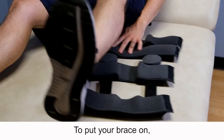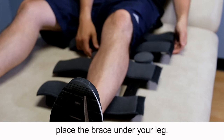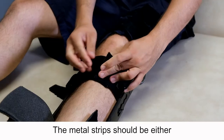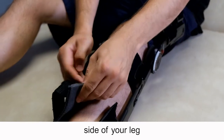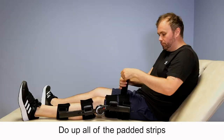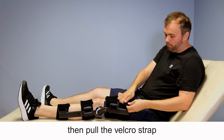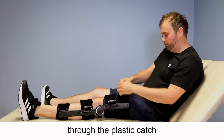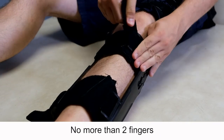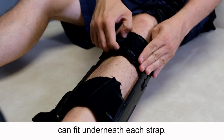To put your brace on, place the brace under your leg. The longest straps should be at the top of your leg. The metal strips should be at either side of your leg with the hinge part level with your knee. Do up all of the padded strips then pull the velcro strap through the plastic catch and stick down. The straps should be tight — no more than two fingers can fit underneath each strap.